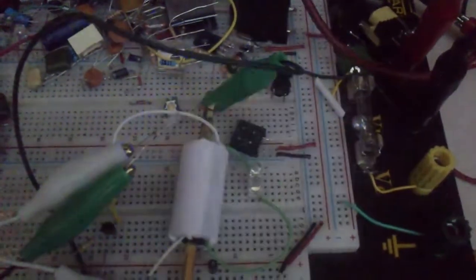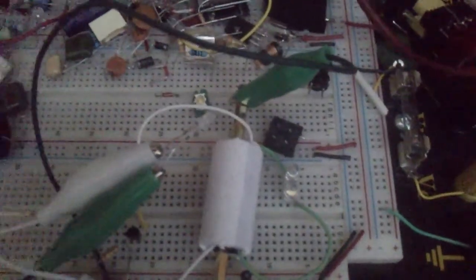I would have to run some more tests regarding the frequency, or if I change components, do I get an increase or decrease in light and amperage. But I think it was worth showing — one turn and light up an LED. Let me know what you think.